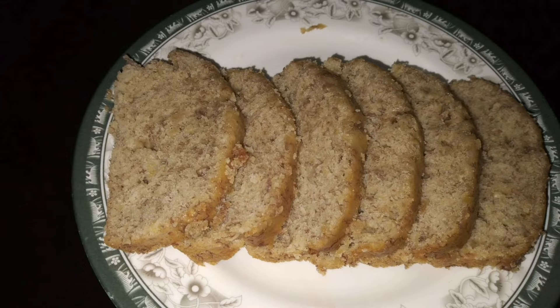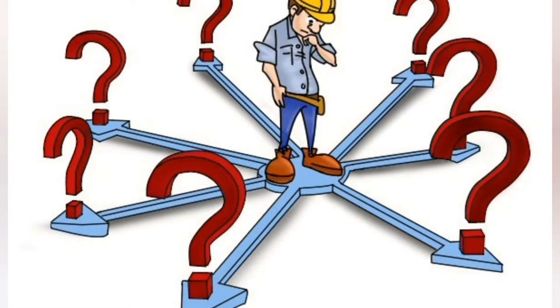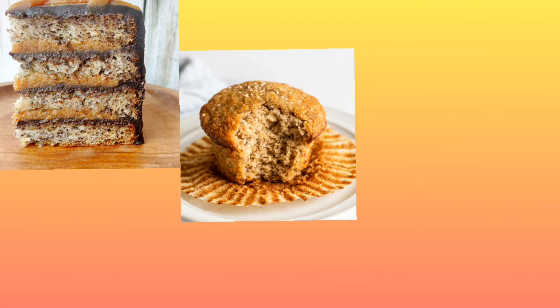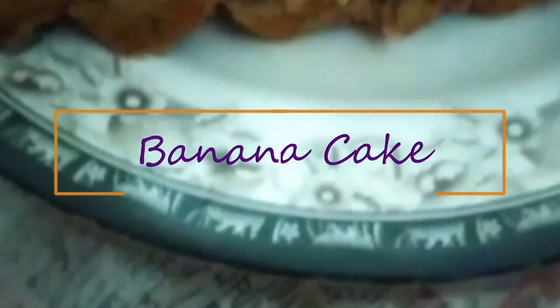Banana cake is a cake where banana is the primary ingredient with other typical cake ingredients. It can be prepared in various manners including as a layer cake, as muffins, and as cupcakes. Today we are going to make simple banana cake slices.